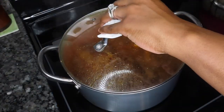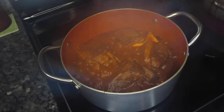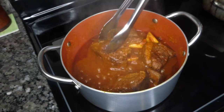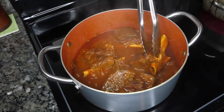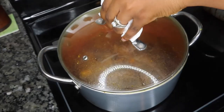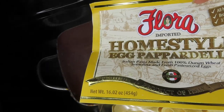We're going to put the lid on and let this simmer for several hours — at least three hours. Around the halfway point, go ahead and flip the meat over, making sure every piece is getting some love.